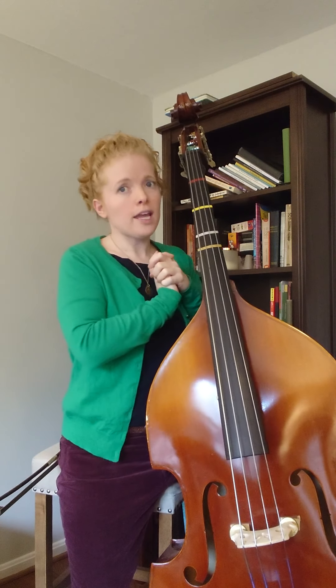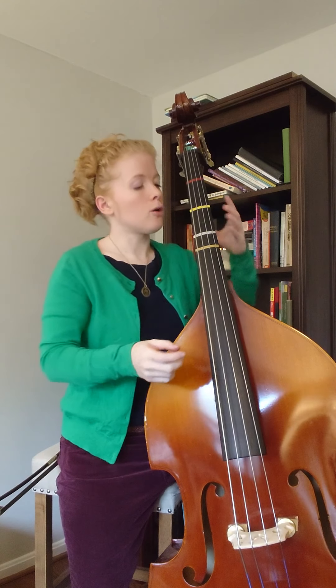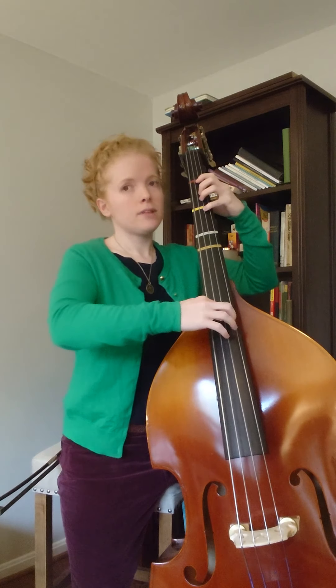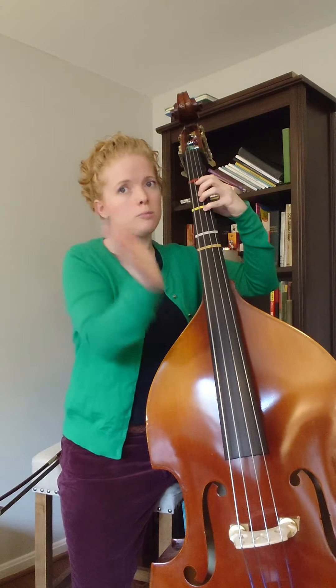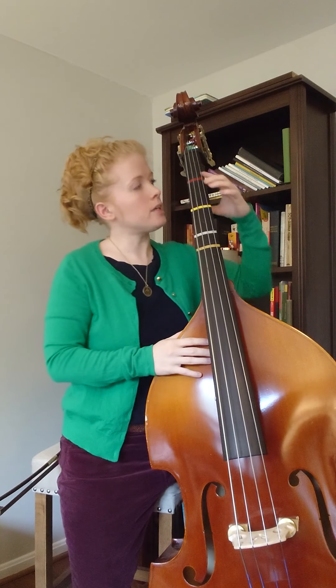In line one we have some A string notes and some D string notes. I'll play through it and sing the notes as I go: A, F sharp, D, F sharp, A, F sharp, B, A. One note you may not have played as often is the B — the B is finger one on the A string.